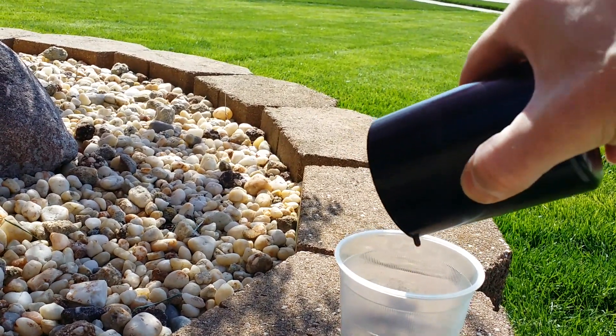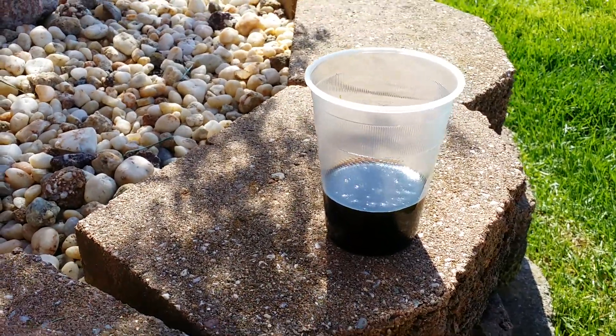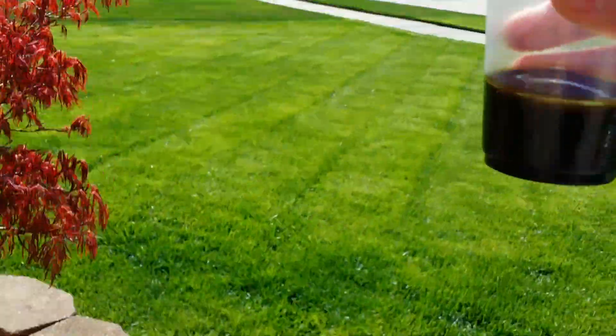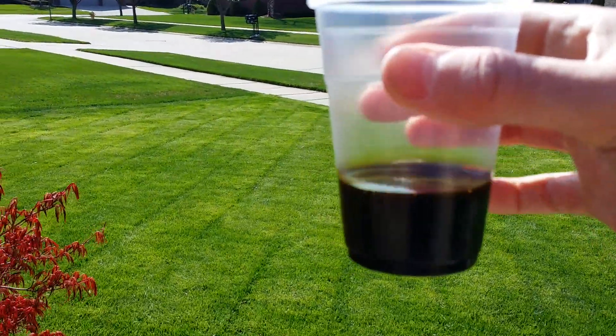I would say not too shabby for roughly about 1,500 miles. I would rather have that going into the catch can than into my intake.